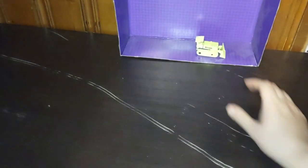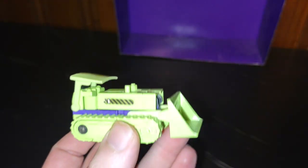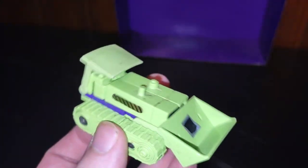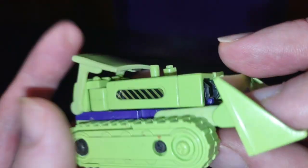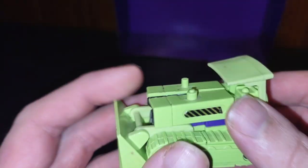Today we'll be reviewing Transformers 1986, 1980s Bone Crusher. Sorry, I got confused there. My medicine's starting to kick in, I'm starting to get a little sleepy. But we got Transformers Generation 1 Bone Crusher in all his G1 glory.